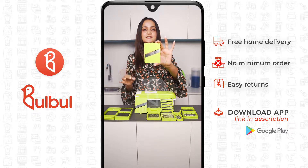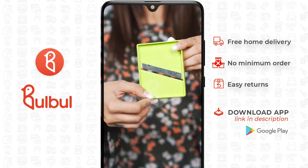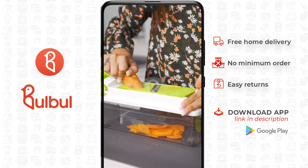This is a very good slicer. You can make and slice your salads. You can also slice your vegetables and carrots.